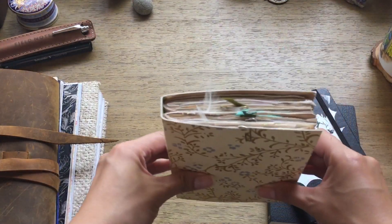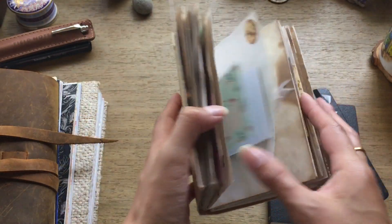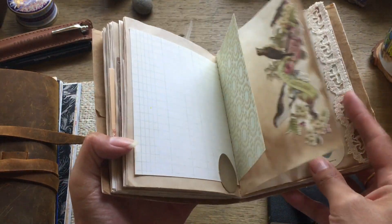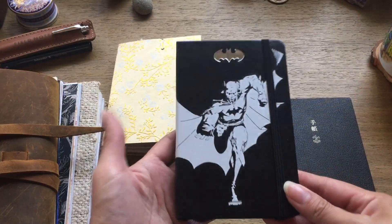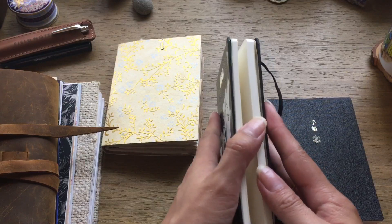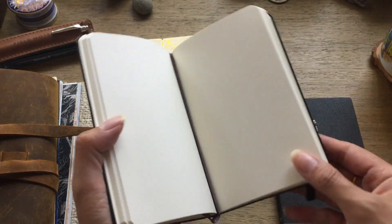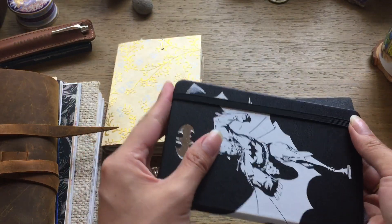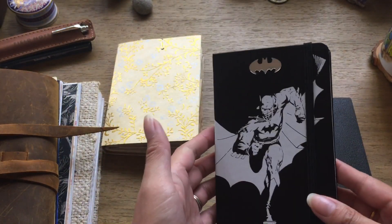Another junk journal is this eggs, birds, and feathers themed one that I did a flip-through on before — that is still left to be used. I've also got my mini Moleskine Batman one. I'm not saving that for stories; I have an idea of painting it black and then using my silver gel pens on it, because I really like the look of silver on black paper. I just love Batman, so that's going to be used as a journal.